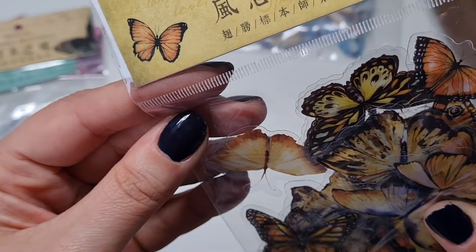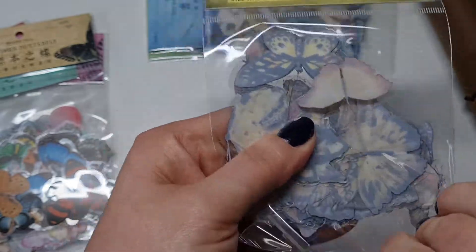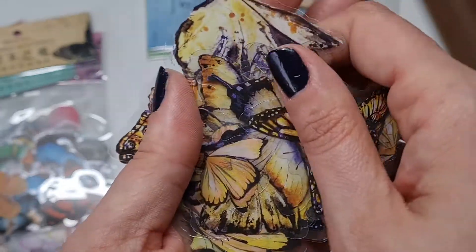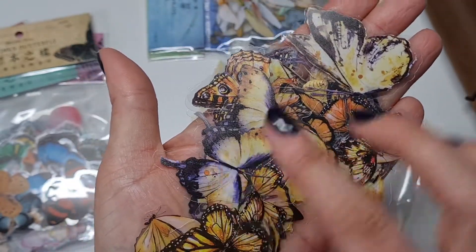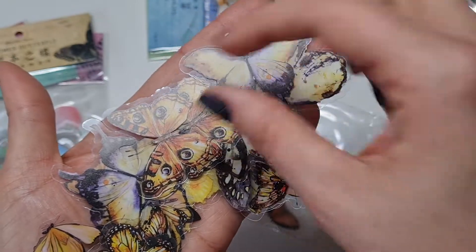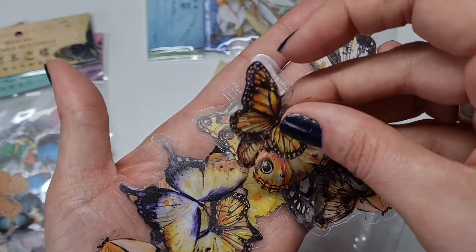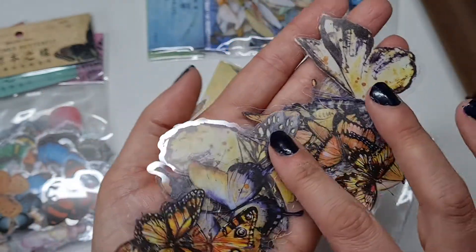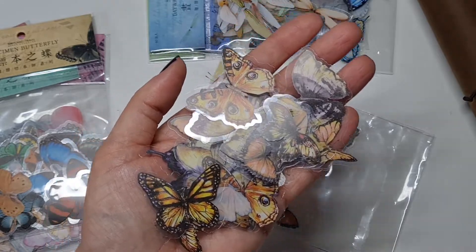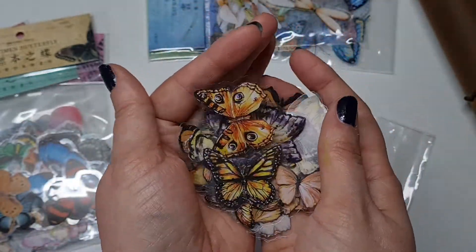Next we've got these more realistic looking ones. It's not very often you get such an array of vivid blue ones, but these are more what you'd expect — your Red Admirals and Painted Lady style butterflies. Absolutely gorgeous again. There are teeny tiny little ones too. They're all just so lovely. Can you tell I'm crazy about butterflies?